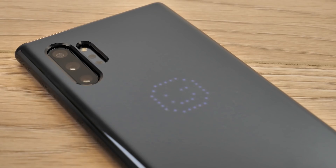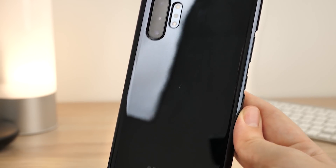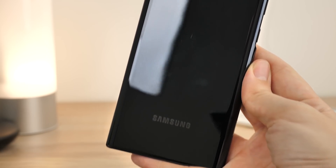While the sleek finish does maintain the design of the phone, I feel that it will be susceptible to scratches from day-to-day use, and the shiny surface is highly prone to annoying fingerprint smudges.